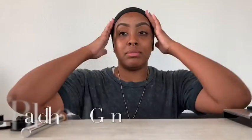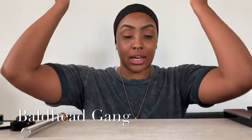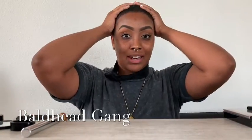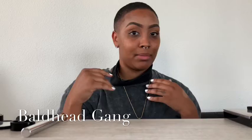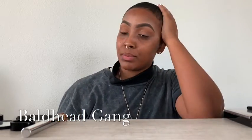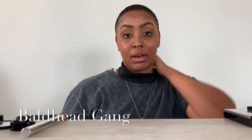Side note, this is my headband. As y'all can tell, I am bald. I'm going to give y'all a quick view of that. I actually did cut my hair maybe about two months ago, and I really do love just being bald. I think it really does fit my face.